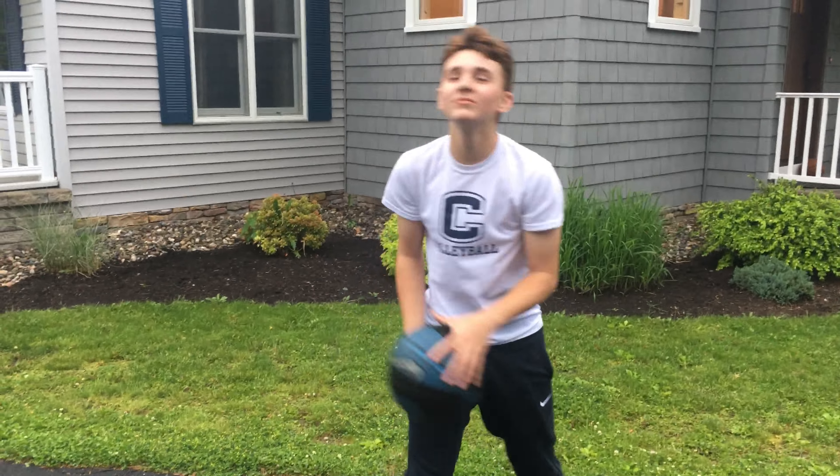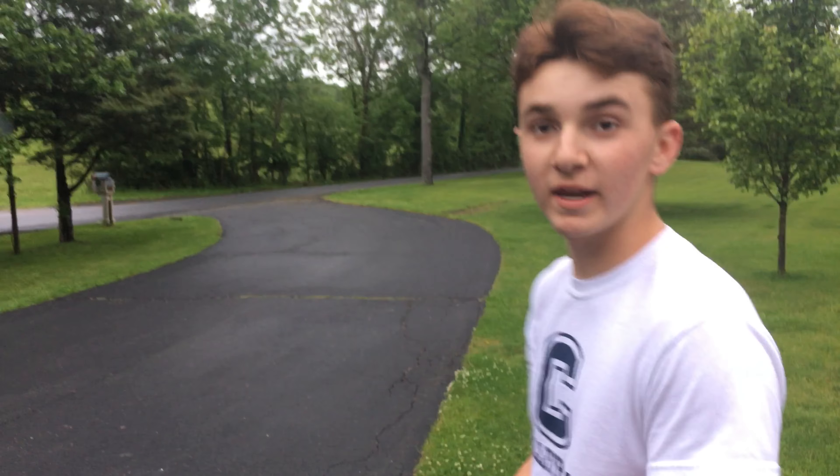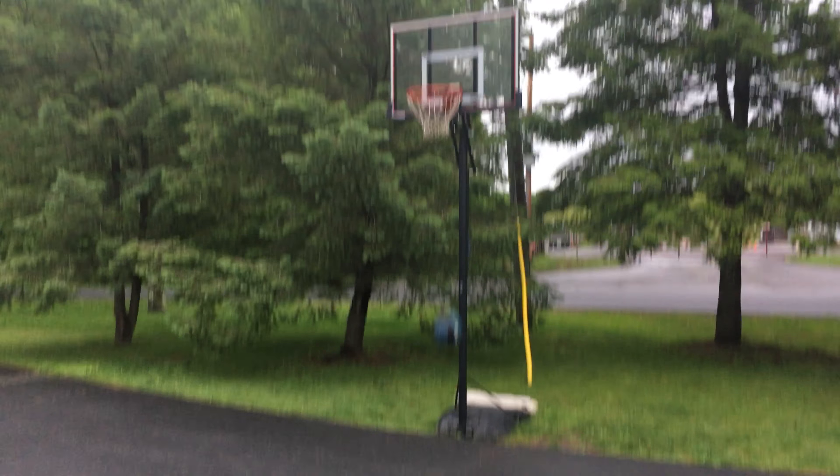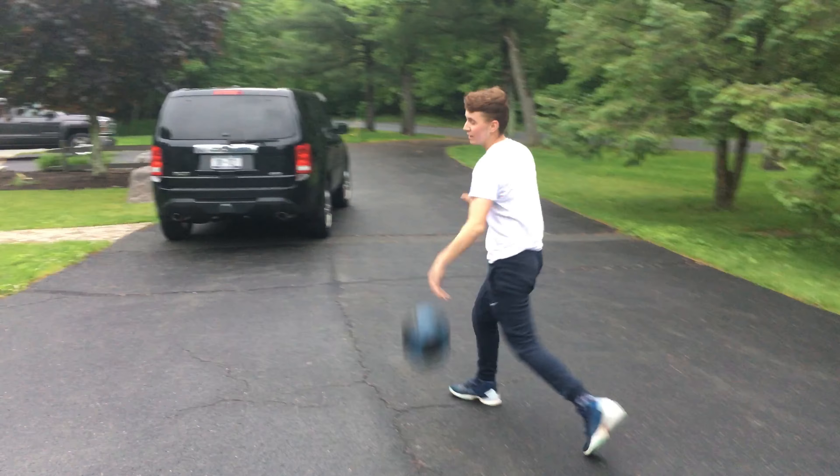Big Stacks here today. This is episode one of the Shot of an Artist. I'm going to be showing you the correct hand placement and form. You want to have a guide hand. I'm a lefty, so I put my shooting hand on top and my guide hand on the side of it.